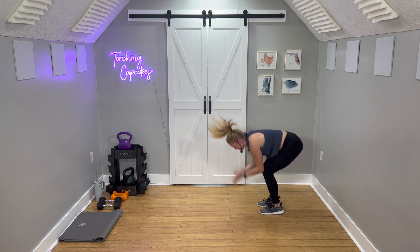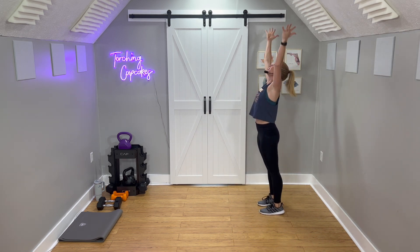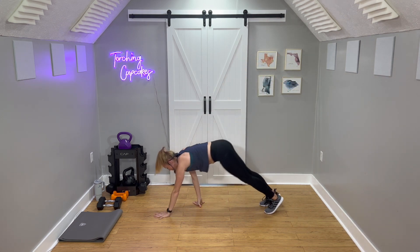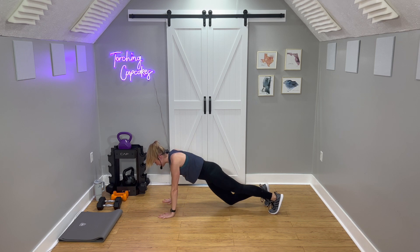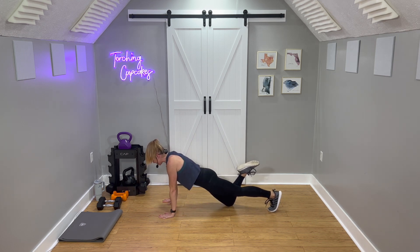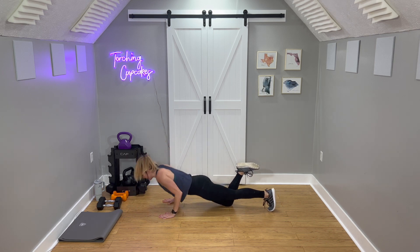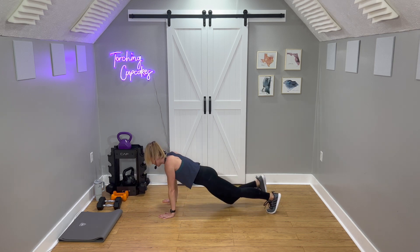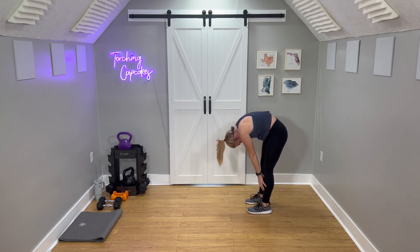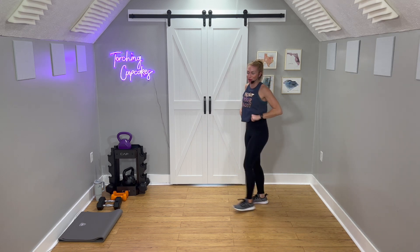Inhale, just a regular arms up this time. Exhale, cactus — last one, friends. Inhale arms up, exhale dive down. Walk it out, one knee down, tricep push-up, down slow. Can you keep your eyes slightly forward? Shoulders down. Hips up, down dog, walk it in. This time slowly roll it up one vertebrae at a time. Shoulders back and down. My arms are definitely warm.